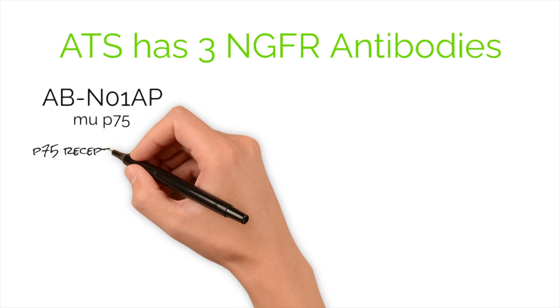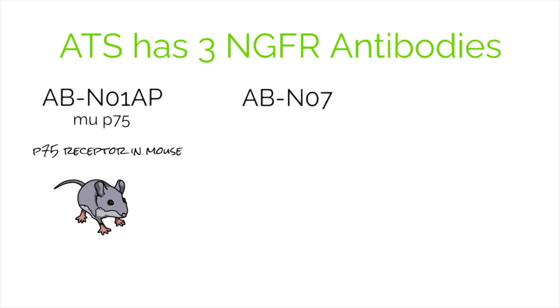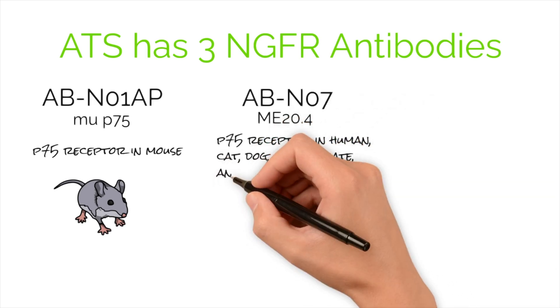ATS has three NGFR antibodies that work in different species. ABN01, also known as MU-P75, and the affinity purified version ABN01AP, recognize the P75 receptor in mouse. ABN07, also known as ME20.4, recognizes the P75 receptor in human, cat, and dog.